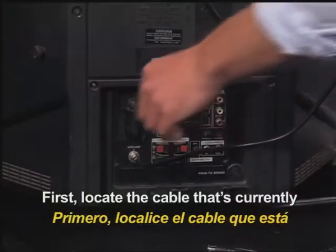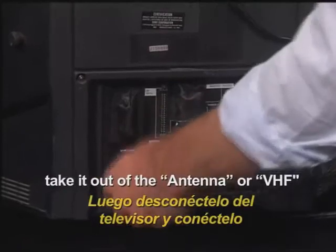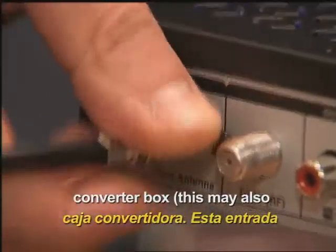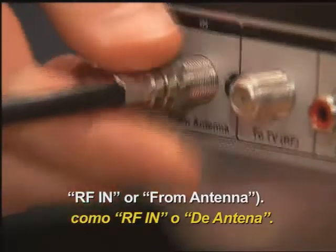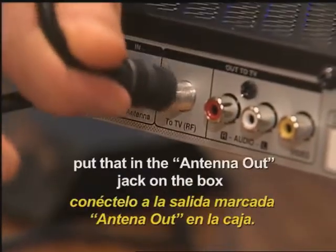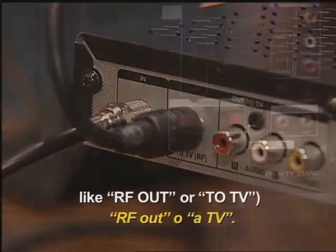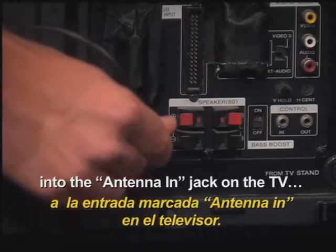First, locate the cable that's currently running from your antenna to the TV, take it out of the antenna or VHF jack on the TV, and put it into the antenna in jack on the converter box. This may also be labeled something like RF in or from antenna. Next, take the coax cable that was supplied with the converter box, put that in the antenna out jack on the box — this may also be labeled something like RF out or to TV — and then put the other end of the coax into the antenna in jack on the TV.